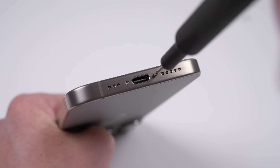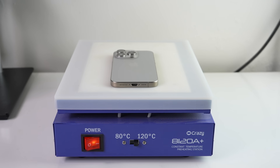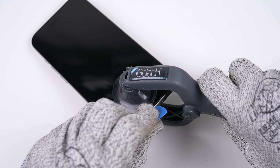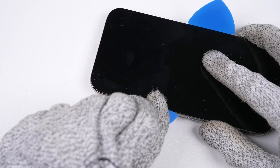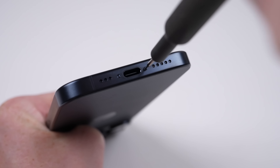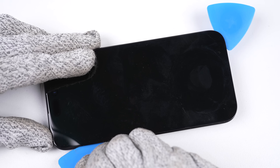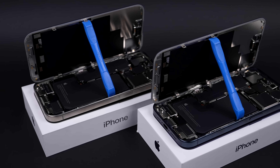I'll start by removing the two pentalobe security screws from the base of the phone, before moving across to the heat plate, which will be used to heat the display panel. This will soften the adhesive holding it in place. A suction cup can then be used to pull the screen from the frame, usually just enough that a plastic pick can be inserted and worked around the perimeter. This opening procedure hasn't changed in several years, but there is a startling difference to the previous iPhone Pro models, which we'll get to later.